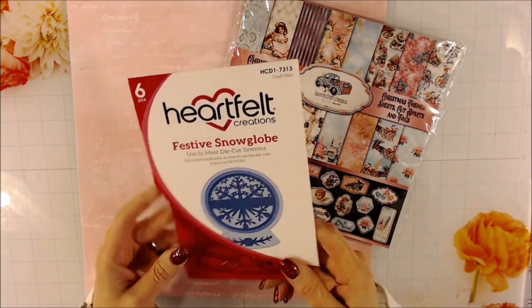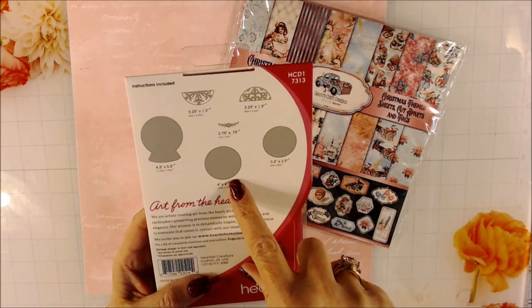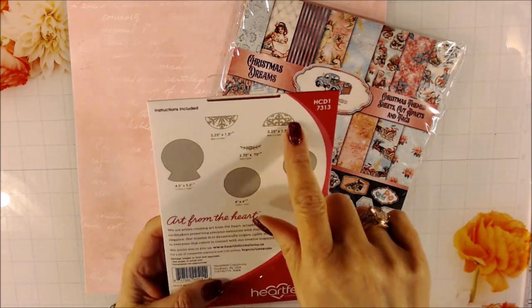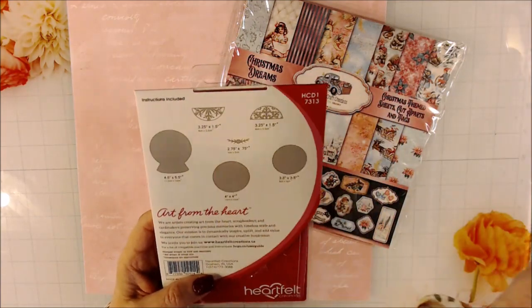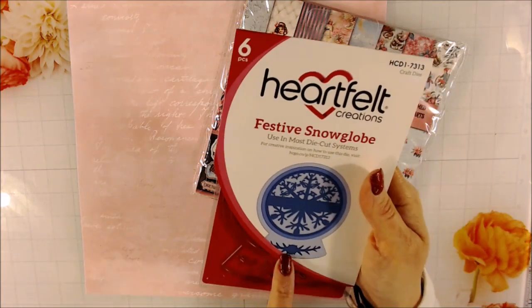The Festive Snow Globe die comes with six pieces. The six pieces are the actual base, a circle for the globe, a half-inch smaller circle, two decorative snowflake pieces that look like they could be doors if you wanted your snowflake to have doors, and then there's more of a branch piece that you might put down at the bottom.